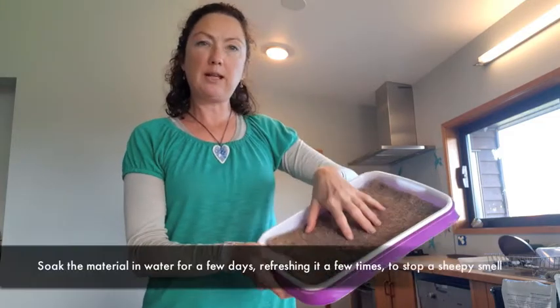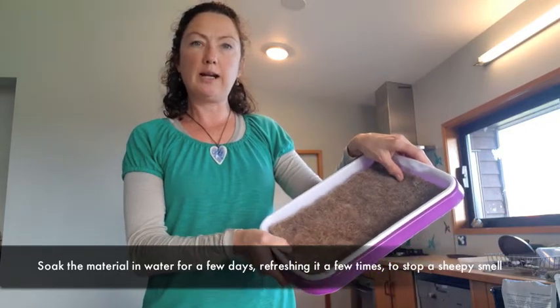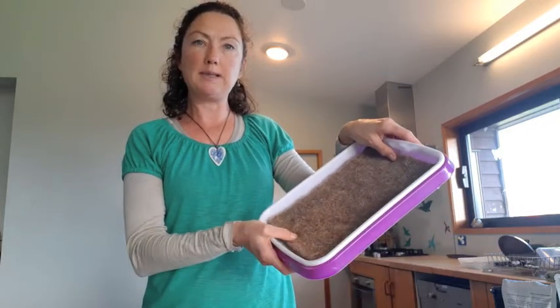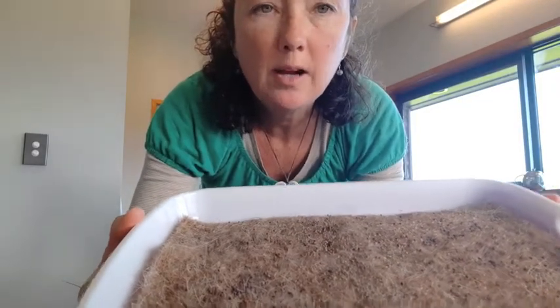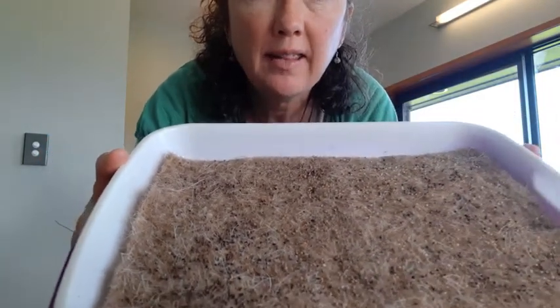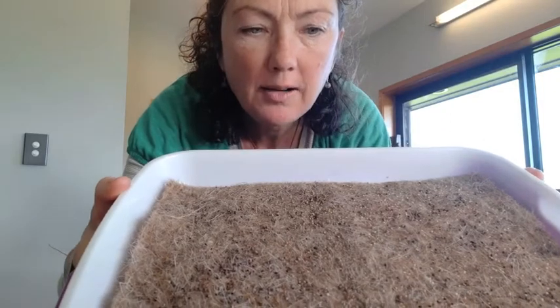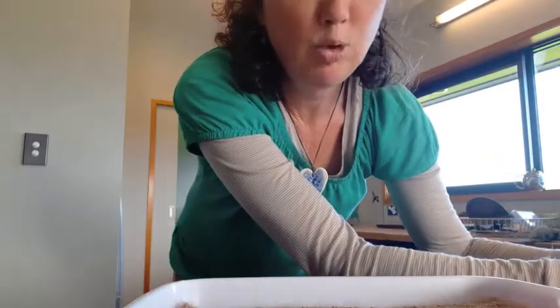I've been soaking the wool cool and just let it drip dry a little bit, and now I'm going to put my seeds on. I've got my seeds spread on the tray now — let me show you a close-up so you can see how close together and how dense I've spread those.